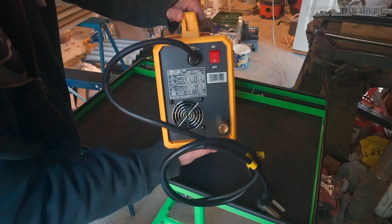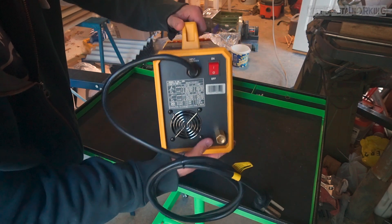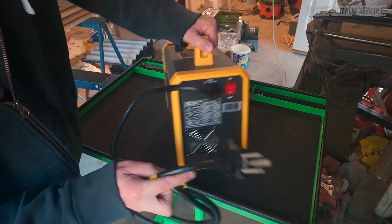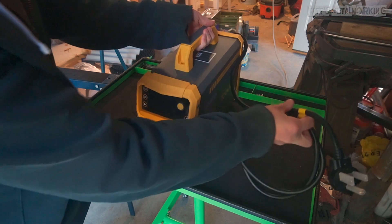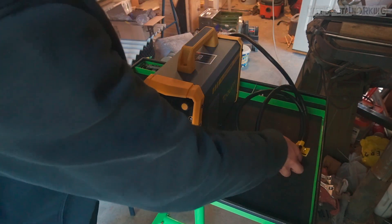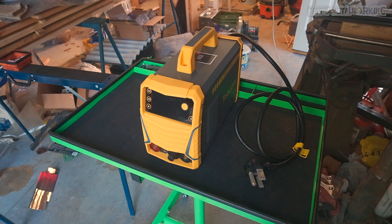All the connections are up front for your TIG torch and ground clamp, and you do have the optional foot pedal. We have a large digital display which I'll show you in a moment. At the rear is the power cord, gas connection, on/off switch, and a cooling fan. This also has a 220 cable and it comes with a 110 volt adapter.